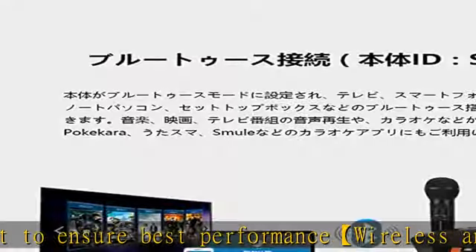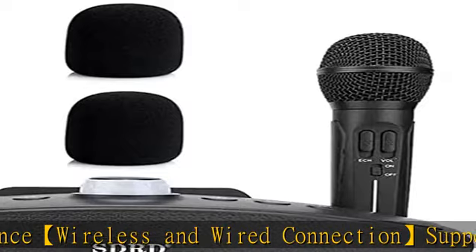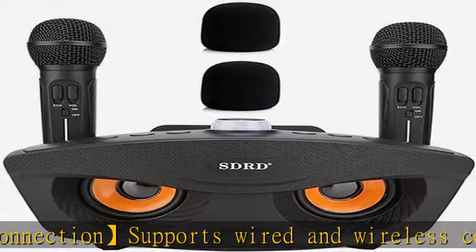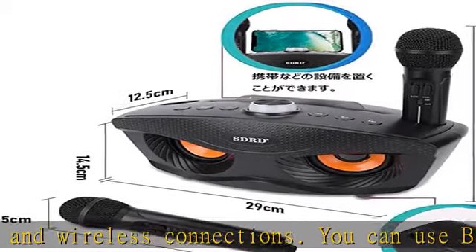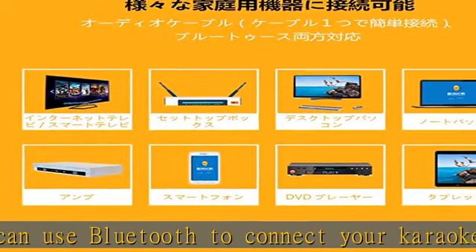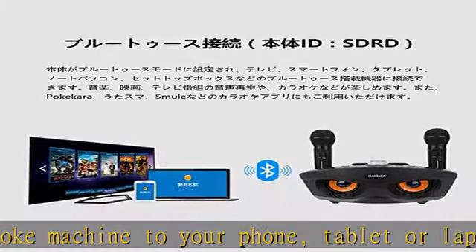This version is technically powerful and can provide a stable signal with a 10-meter range. Two microphones support duetting. With a built-in amplifier featuring a 7.4V / 1,800mAh battery, and built-in microphone batteries of 3.7V / 1,500mAh, you can enjoy karaoke for 2 to 3 hours.